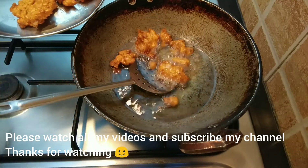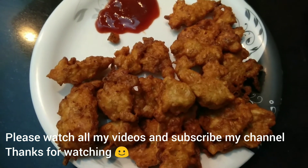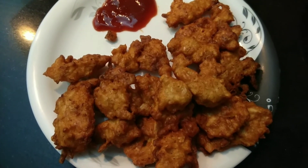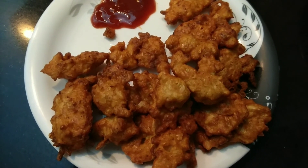This is the perfect evening snack. Cabbage is ready. We will try our recipes on our channel. Subscribe to our channel.